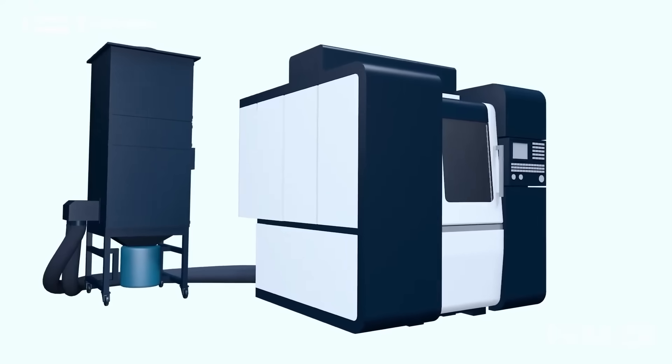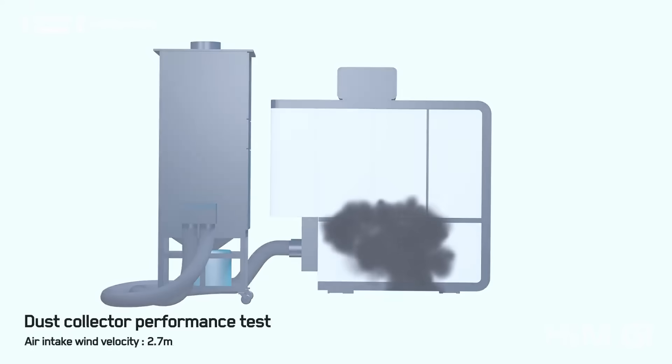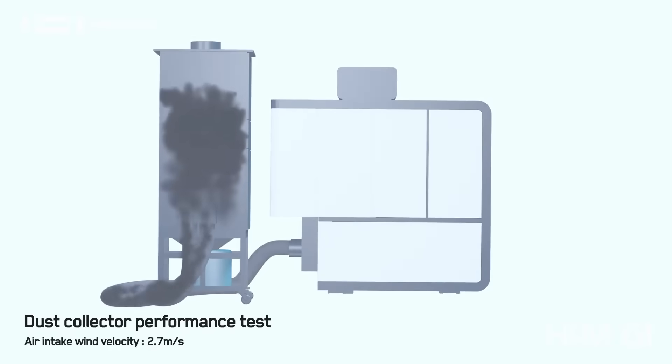It's a graphite machine. This is completely designed for the graphite industry. Pressurized cabinet, suction — the machine is completely sealed and it comes with its own dust extraction system. So it's all inclusive, everything you need.